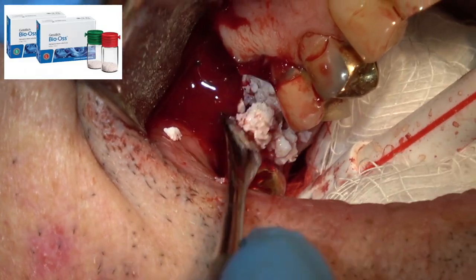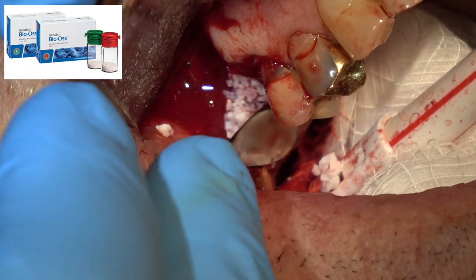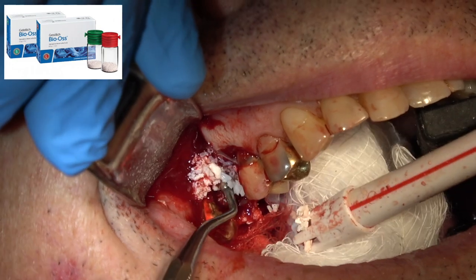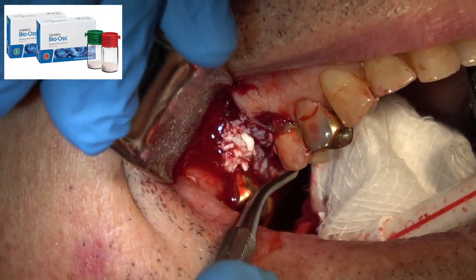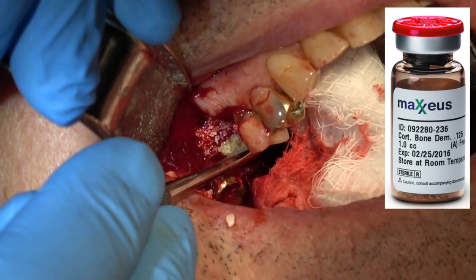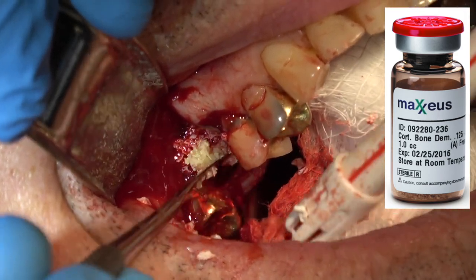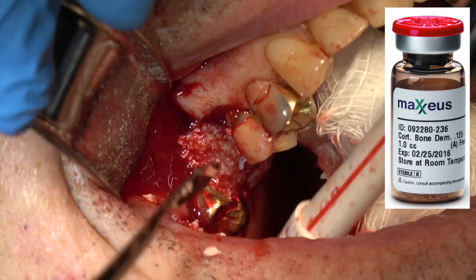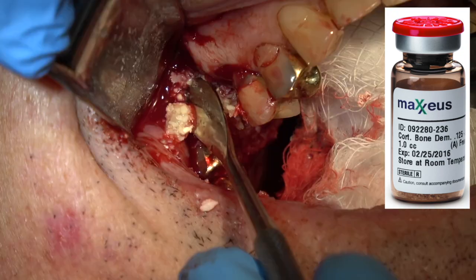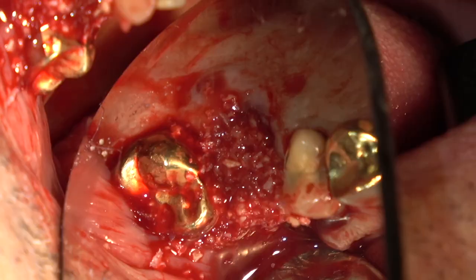This is Bio-Oss mineralized demineralized bone, large particle size — I think it's 0.25 to 1.0. I'm going to press that to place with an amalgam plugger, and then this is Maxius cortical bone and I'm placing that on top. It's a smaller particle size. You can use Bio-Oss for the whole thing, then place that in the socket and fill it up.